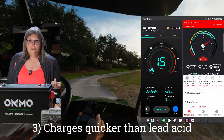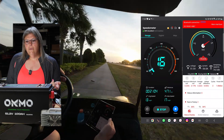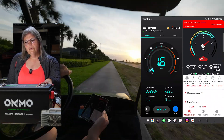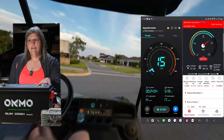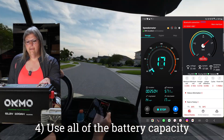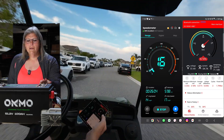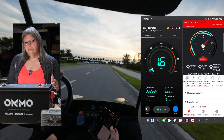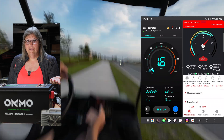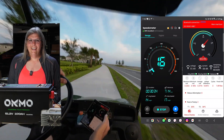It charges a lot faster than lead acid. Also, with lead acid you can only use about 50% of the battery's range, whereas on a lithium you can go down to around 10-20%. Some of these have alarms that go off around 20% to let you know it's about time to charge. You can use a lot more of the capacity of a LiFePO4 battery than you can with lead acid.